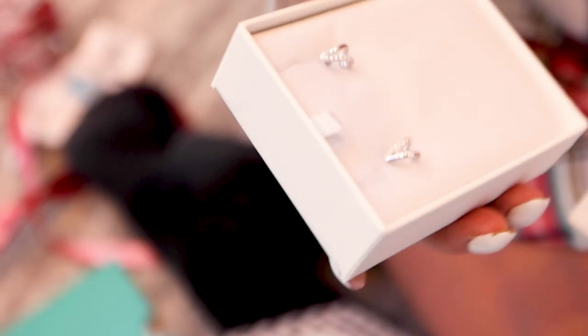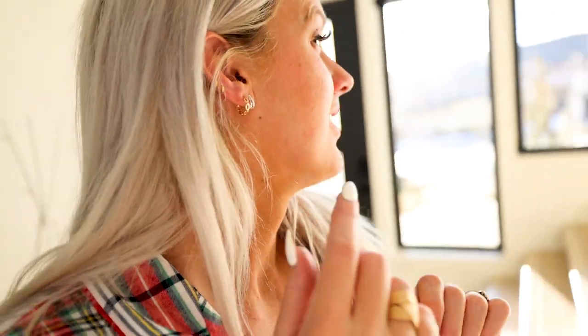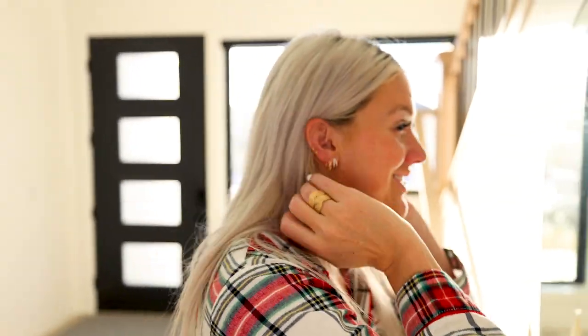So pretty. I thought they looked so rad. Yeah. Nice. And yes, those are real diamonds. So pretty. They're maybe the most special ones you all know. I'm sure they are.